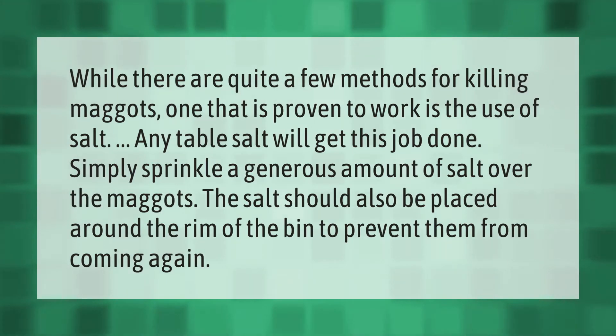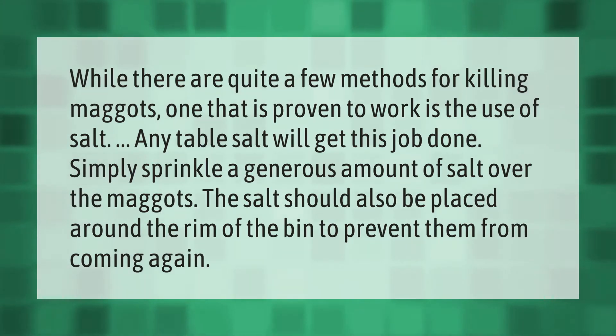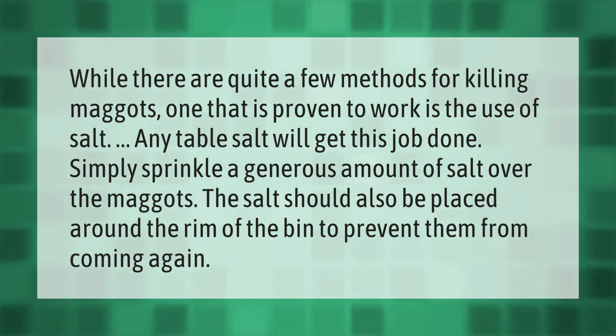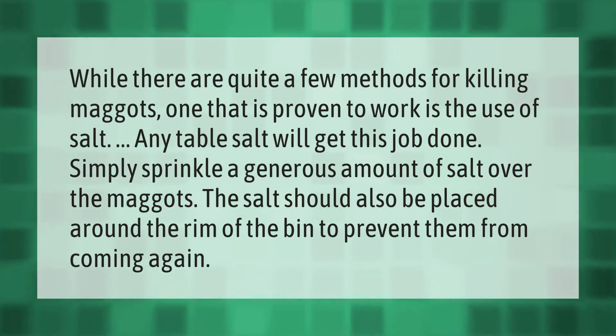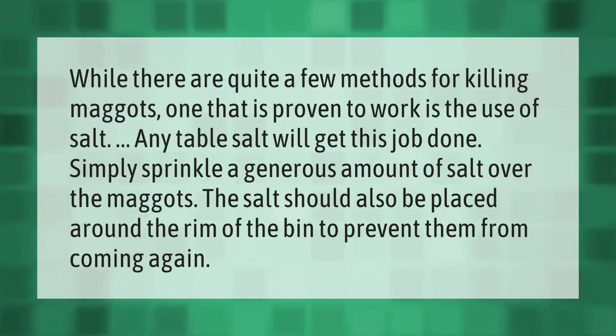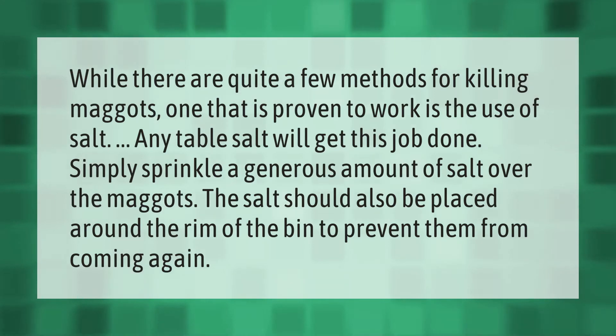While there are quite a few methods for killing maggots, one that is proven to work is the use of salt. Any table salt will get this job done — simply sprinkle a generous amount of salt over the maggots. The salt should also be placed around the rim of the bin to prevent them from coming again.